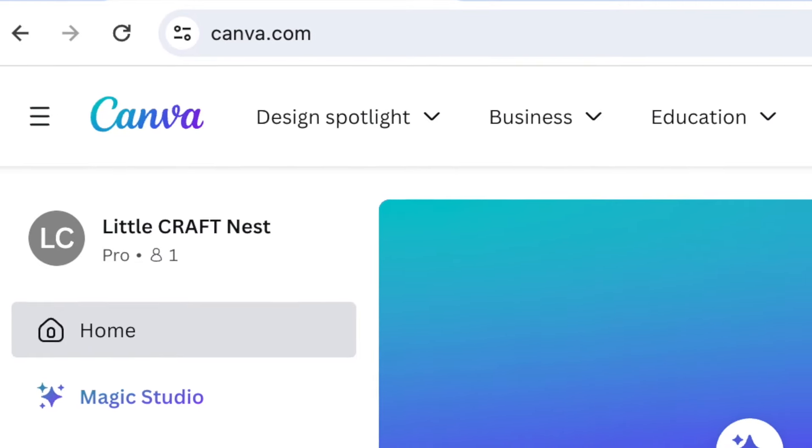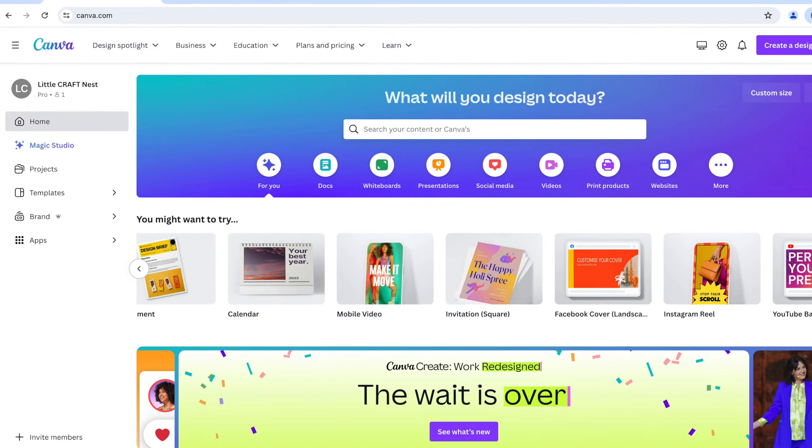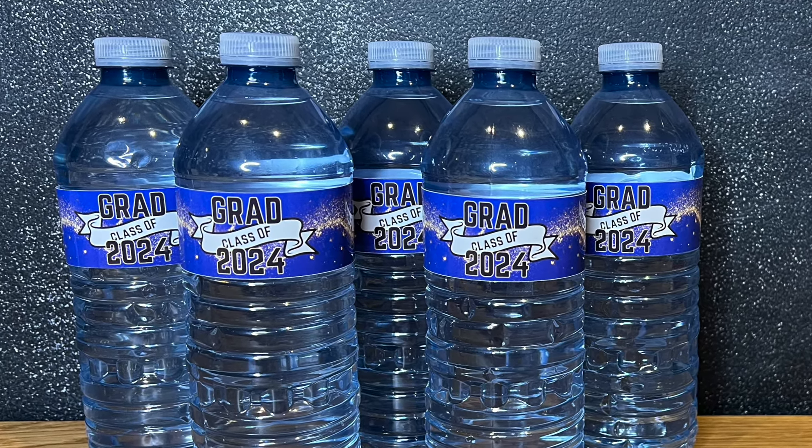Canva is a free design program that you can use. There is a paid version called Canva Pro and I do have Canva Pro and I love using it, but don't worry — you can still make these water bottle labels without Canva Pro.